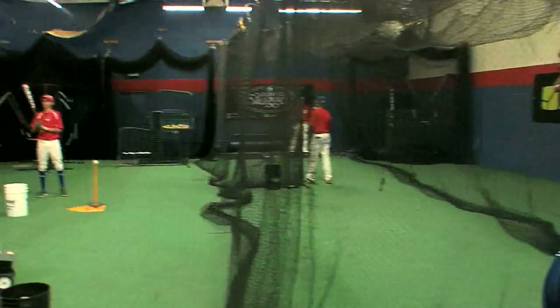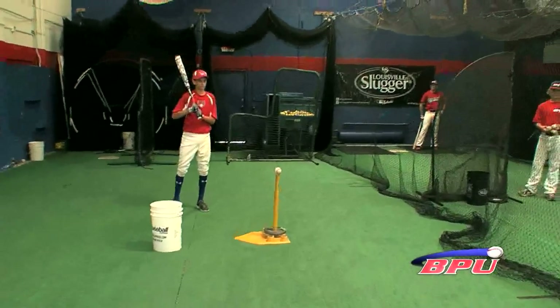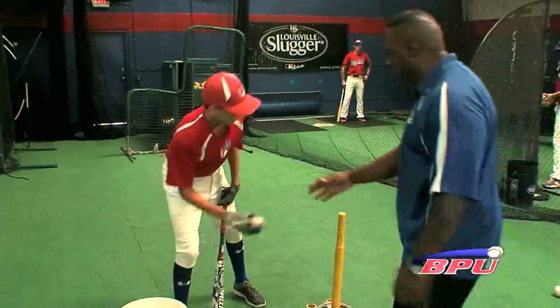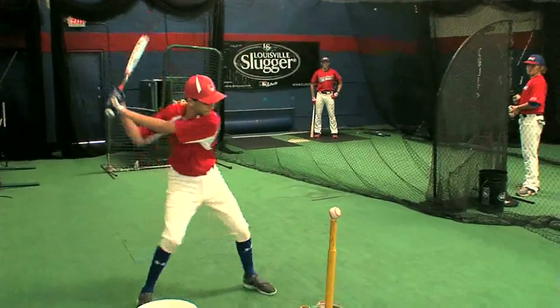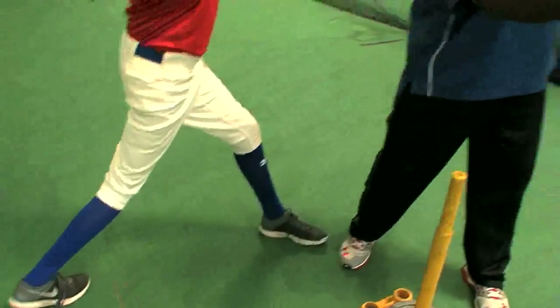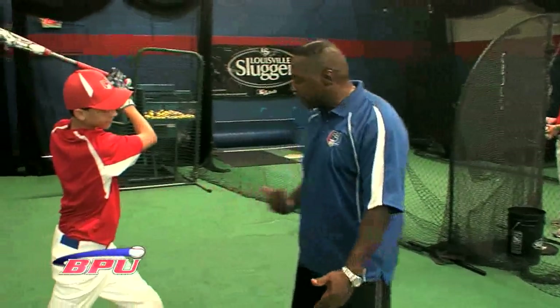All right, first drill — we're going to move over here. Brecken's got what I call my Happy Gilmore. He's just going to walk into the ball: right, left, boom. See the nice explosion right there. You see he had his momentum coming toward the tee, and he had to turn that into an explosive rotation and finish through the ball.